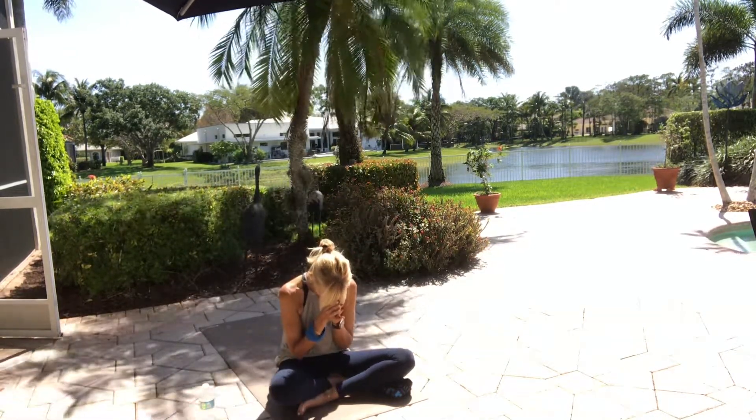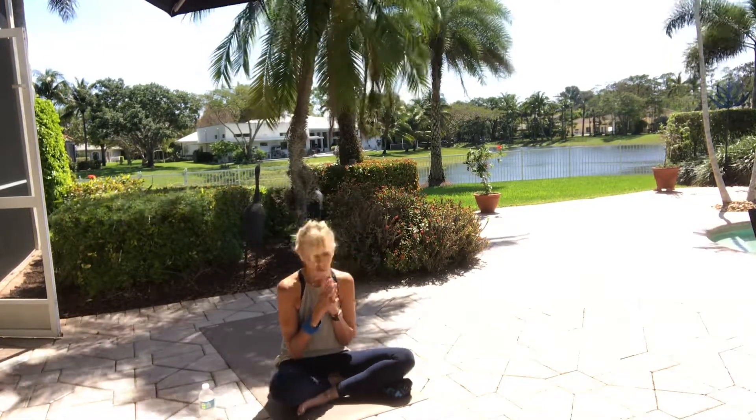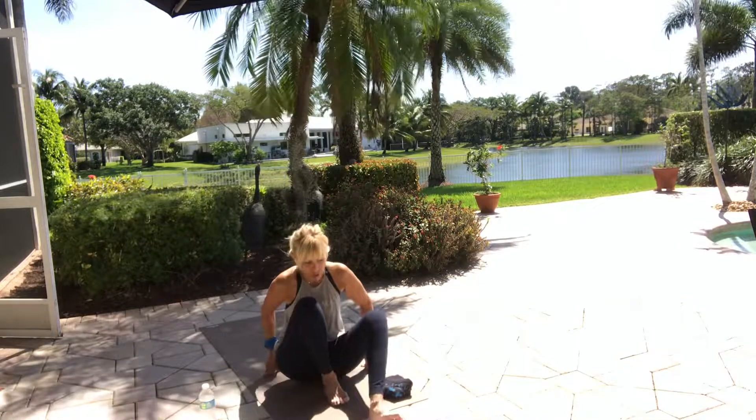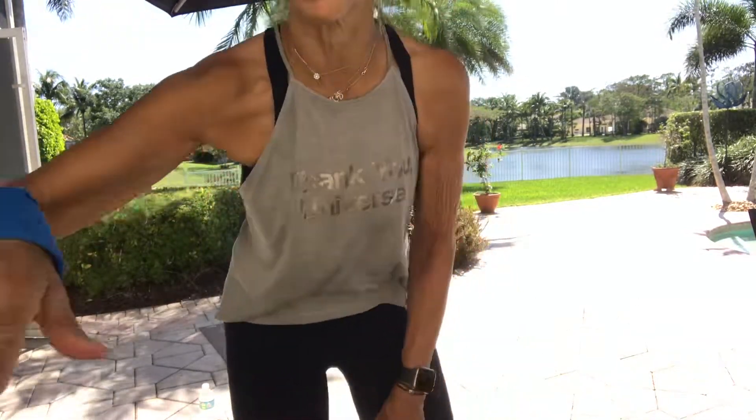Shanti, shanti, shanti — peace, peace, peace. Have a wonderful rest of your day — it should be nice and open now. Go out and have fun. Stay home safe and stay healthy.